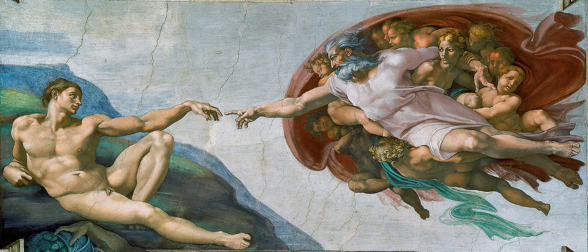Etruscan frescoes, dating from the 4th century BCE, have been found in the tomb of Orcus near Veii, Italy. The richly decorated Thracian frescoes of the tomb of Kazanlak date back to the 4th century BC, making it a UNESCO-Protected World Heritage Site. Roman wall paintings, such as those at the Villa dei Misteri in the ruins of Pompeii, and others at Herculaneum, were completed in Buon fresco.